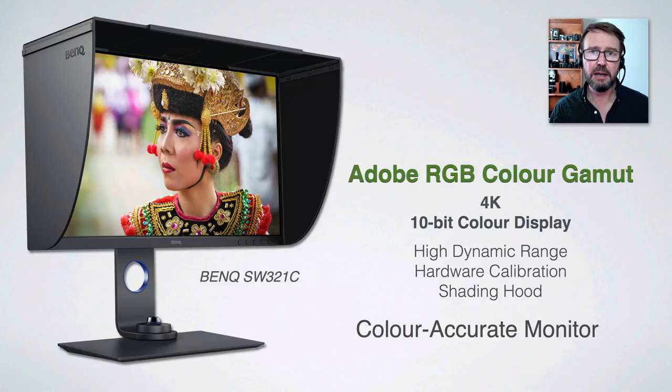I would also encourage you to invest in a good quality monitor. There is always going to be a little bit of a problem if you're using a low-grade desktop monitor or laptop screen. If you are using a laptop you can buy an external monitor — a much higher quality desktop monitor — and get much better color rendition from that.